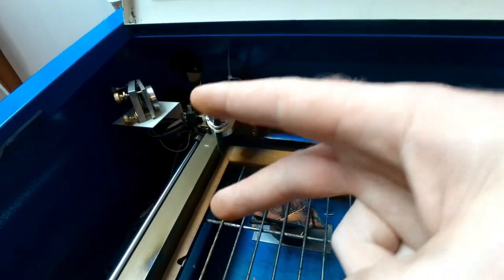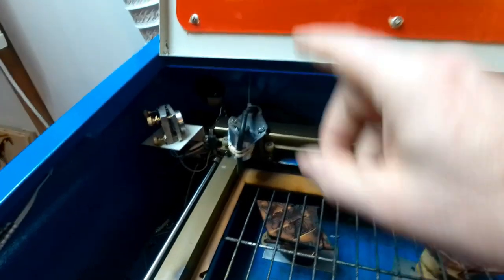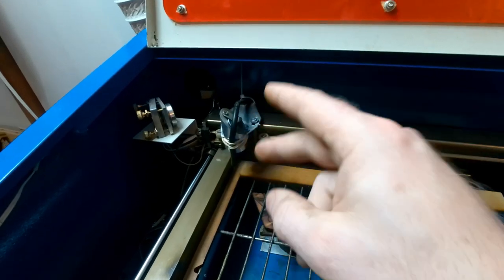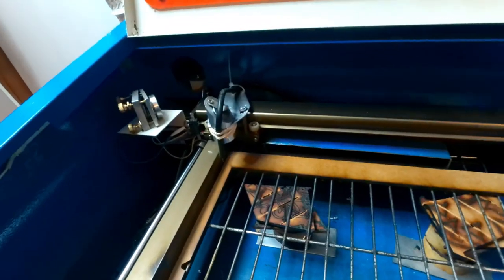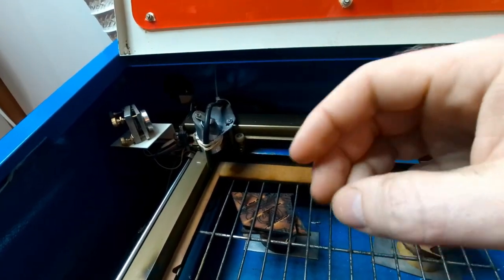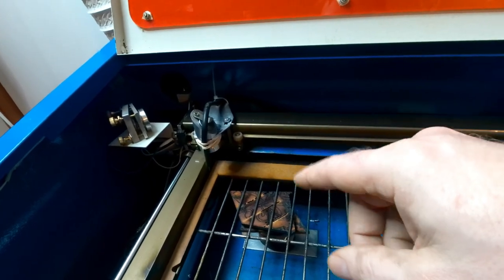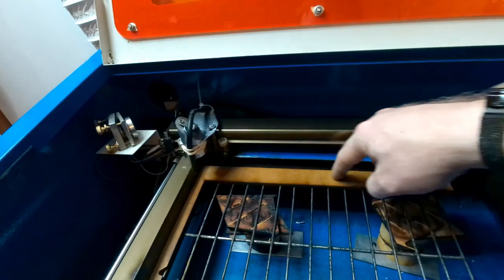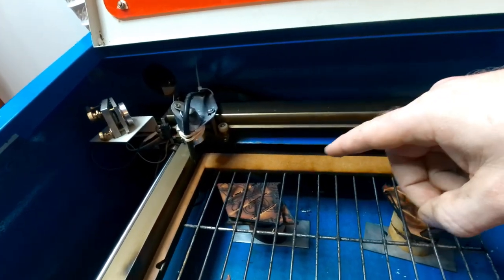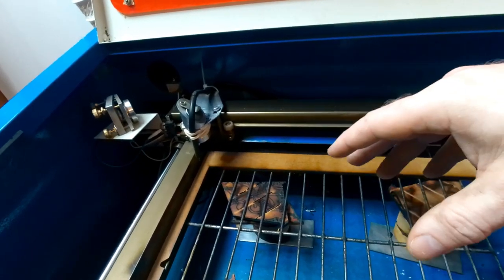The two things I recommend doing straight away with your K40 are: one, upgrade the mirrors and the lens; and two, put an air assist on it. The air assist will help massively with cutting because it removes all the excess debris from where you're cutting. You end up cutting a clean piece of wood rather than cutting through all the charcoal and sap left in the groove, which gunks up and makes the laser struggle to get through.